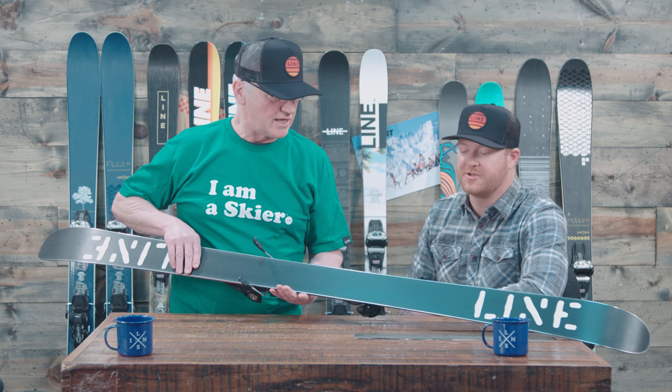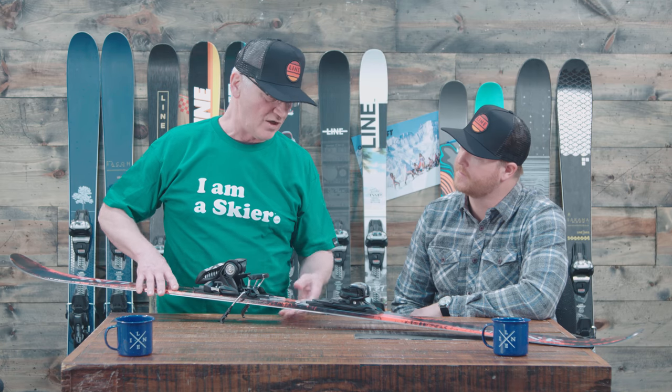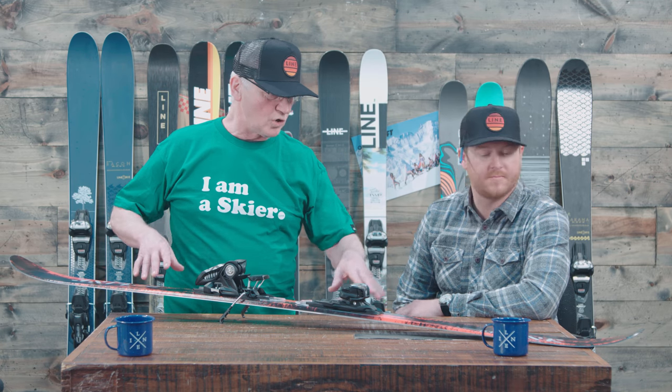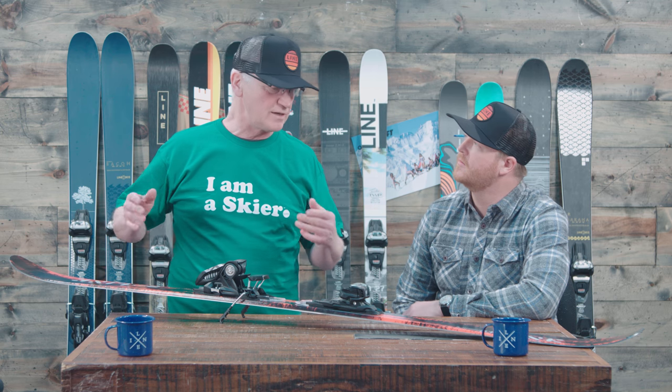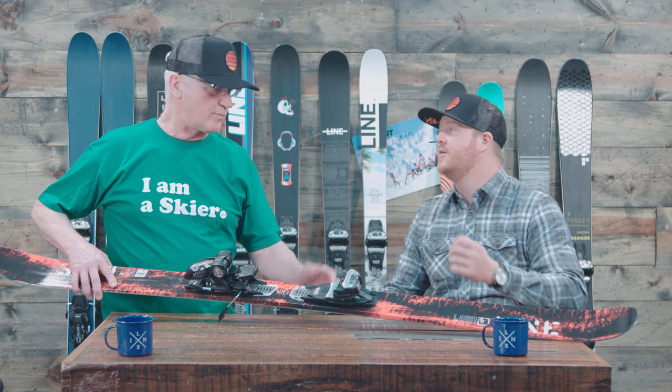We do put the fatty edge — the thicker edge on it — and a thicker base on it, so it's really going to hold up for you much better and give you all that performance you want out of it. So the carbon ollie bands, the new core, the thicker edge stuff really plays well for that freestyle customer for the Honey Badger. It's almost like a brand new ski.